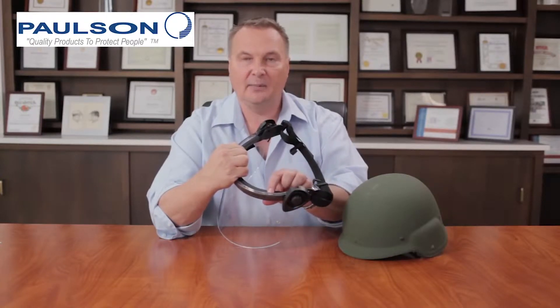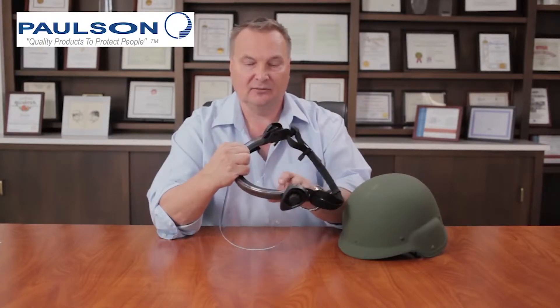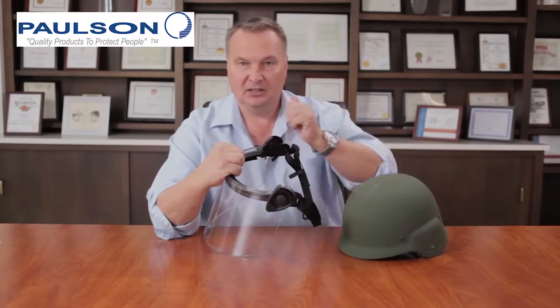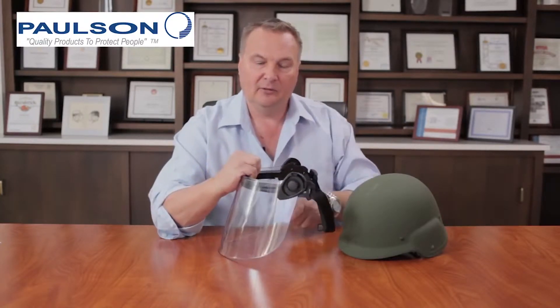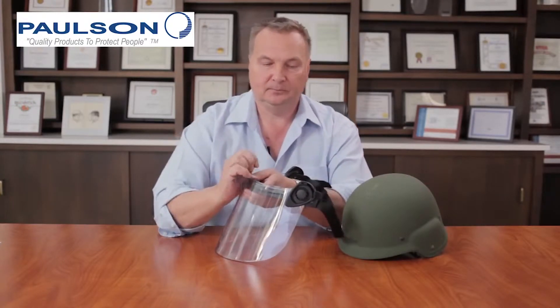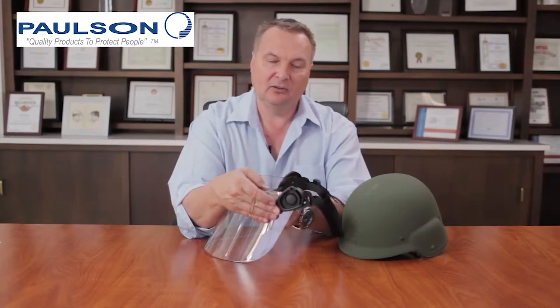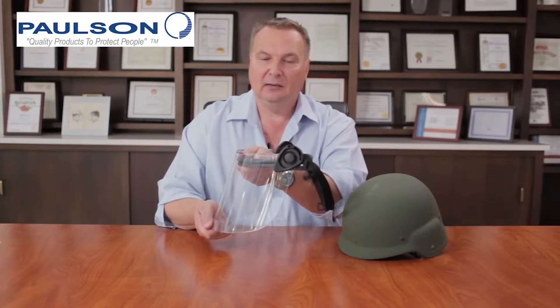We have a double seal — there's a seal on one side that seals against the helmet, and a seal on the opposite side that seals the bracket portion against the shield itself. This way, if liquids are poured on top of the helmet, they don't run to the interior of the shield. This was actually a requirement of the military to have this feature.